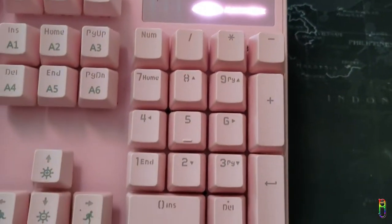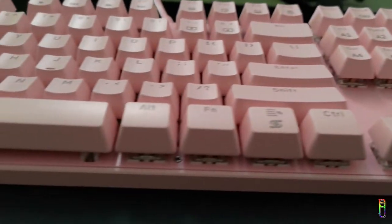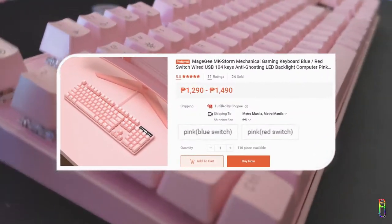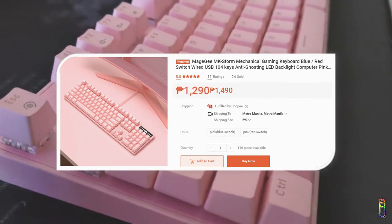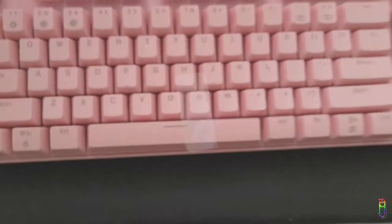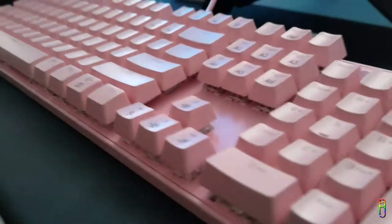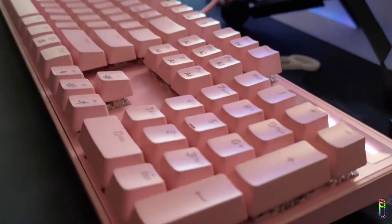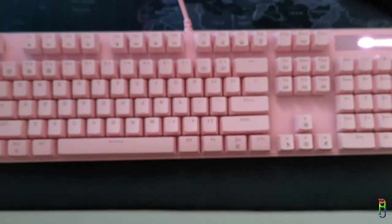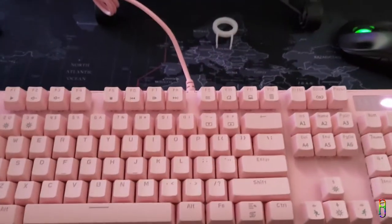Welcome back everyone! We have another unboxing and review video for the Mage G MK Storm mechanical gaming keyboard. I bought this from Shopee — it has an option for blue and red switch and I ordered the blue switch, which cost 1,219 Philippine pesos. You might notice this keyboard is all pink because this is for my preteen daughter. Watch the whole video to know if this is kid-friendly and durable enough for kids' harsh usage, especially when they are playing games.